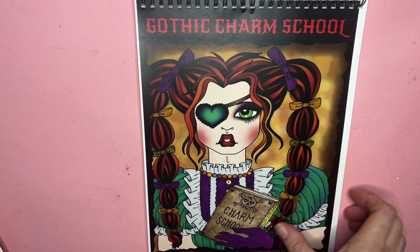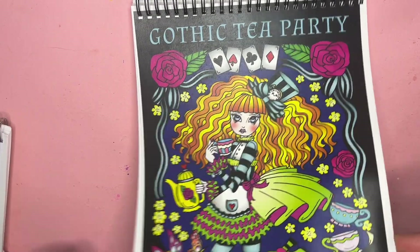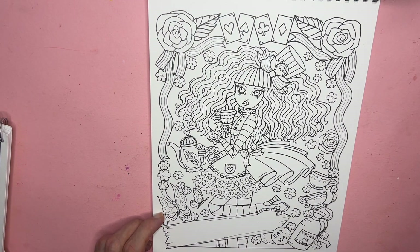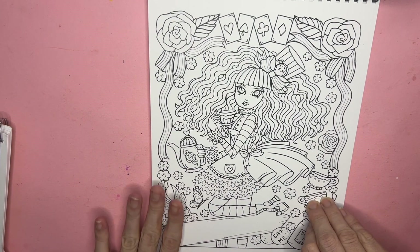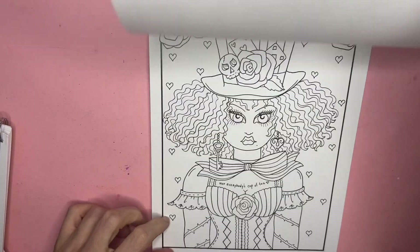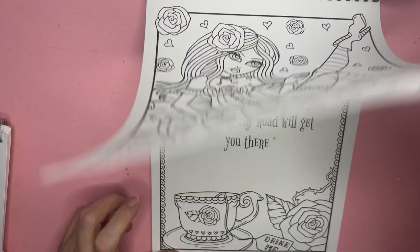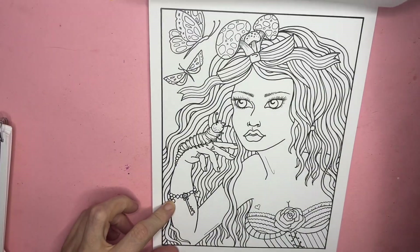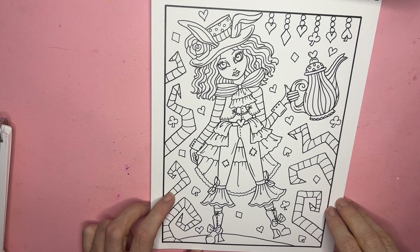Alright, that's the two brand new ones. Now let me flip through Gothic Tea Party. I have the Amazon paper version of this book and have not colored in it. This one has a ton of detail, which is great. I love the style of her older books that have lots of little things to make the whole scene amazing. I might have to color this whole book too. I'm a big Lewis Carroll fan — I love Alice everything. I love the quotes on this one, which is why the book is bigger.